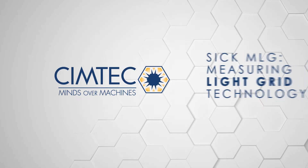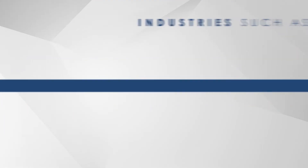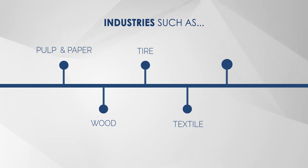The SICK Measuring Light Grid is indispensable when product dimensions and quality control are vital, especially for the pulp and paper, wood, tire, textile, and logistics industries.